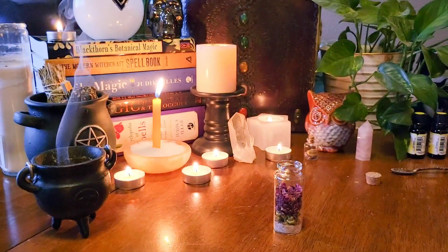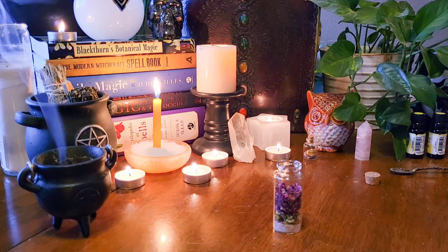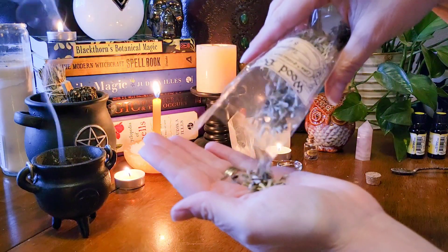Next I'm using wood betony, and I'm using this not only for protection but for the stress relief aspect in this spell.